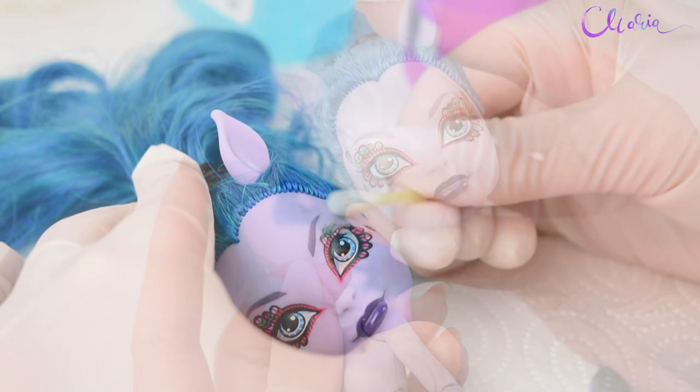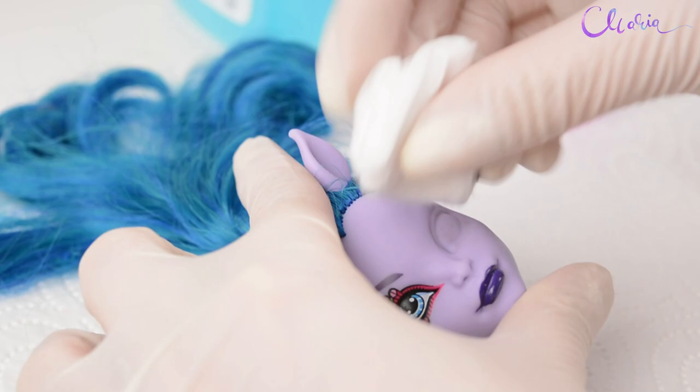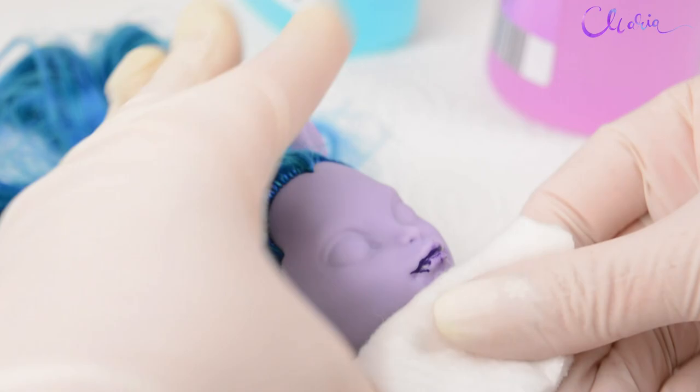Let's remove her factory paint. I'm always using non-acetone nail polish remover — it might take a bit longer, but I prefer staying on the safe side. Her factory paint is gone and I've washed her face from the nail polish remover.